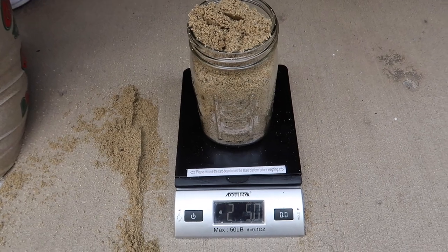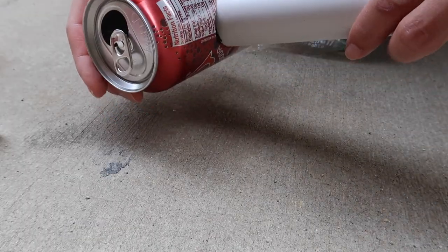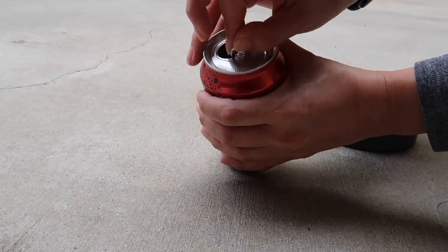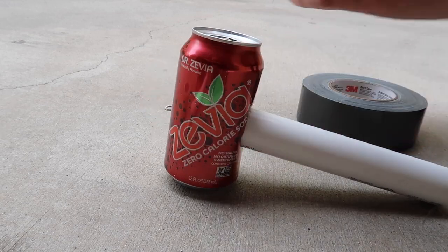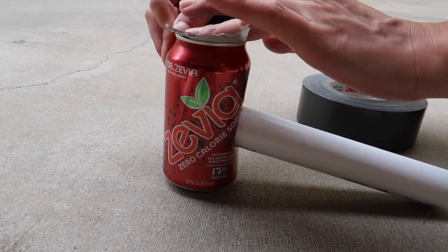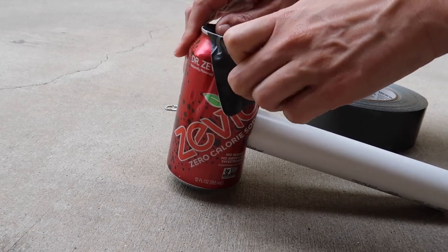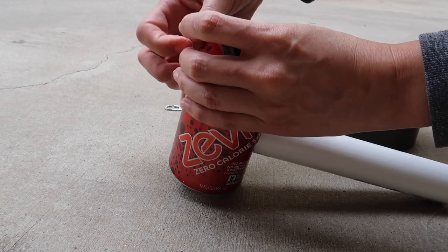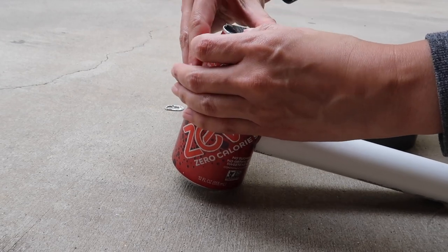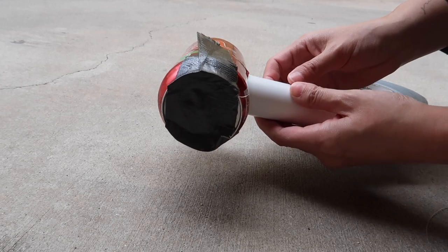You're going to want to weigh your sand — make sure you tare your container. Then take some cans; the larger the cans, the more weight. Pull off the tab on the can and seal it with some duct tape.